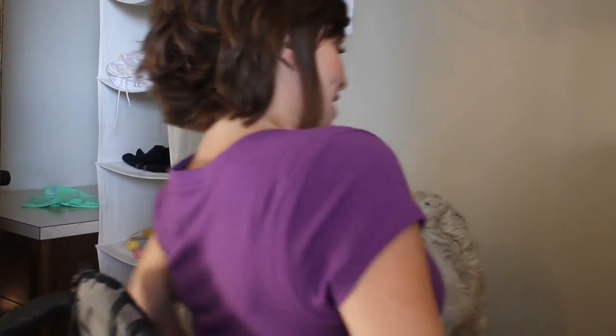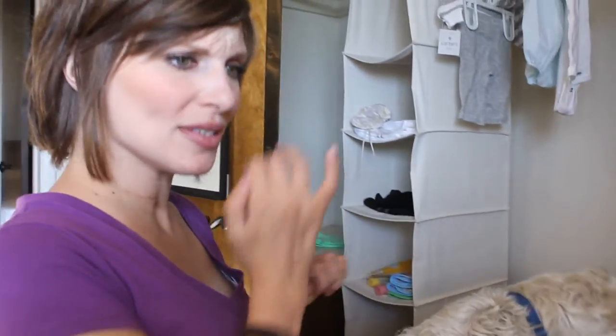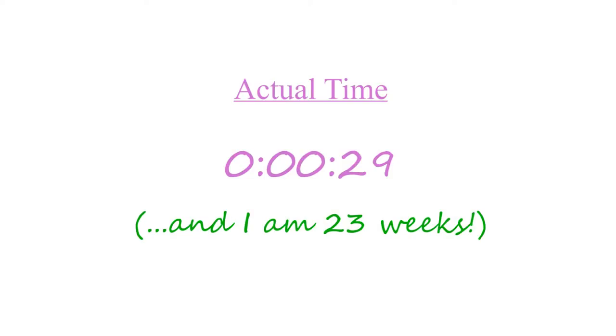I prefer to hang stuff up because it's a lot easier than folding stuff and putting it in drawers and things like that. So I'll be doing a lot of hanging, which is good that we have so much hanging room. So until next time with my next baby update.